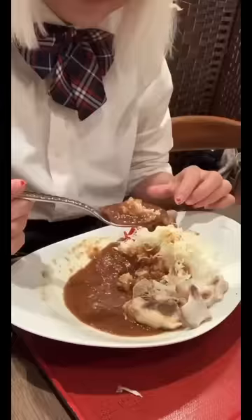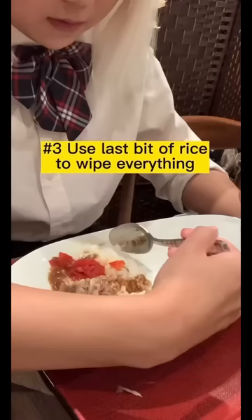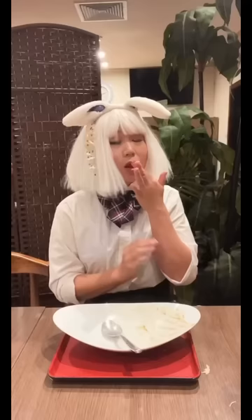Start from the middle — that's oxtail. Scoot the rice towards the curry. Make sure you get every drop. Use the last bit of rice to wipe everything.